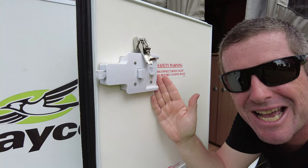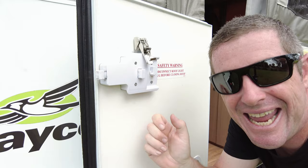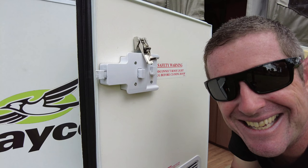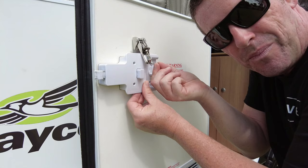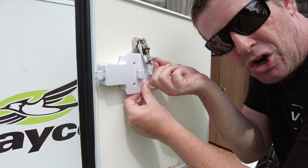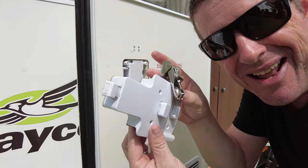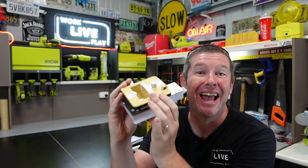To remove this door latch mechanism, it's a simple case of removing these four screws — they're quite long so they take a while to get out — and then the outer and inner mechanism will come apart. Leave one of the top screws in just so you can hold it all together, and remove the last ones. Then the inside pulls off, and to be honest you can leave the outside latch in because we don't need to service this. This is the bit we want so we can pull it apart, lubricate it up, and replace this snib.